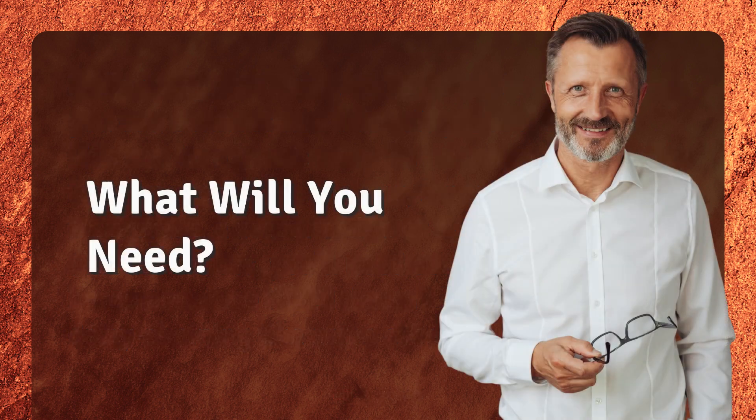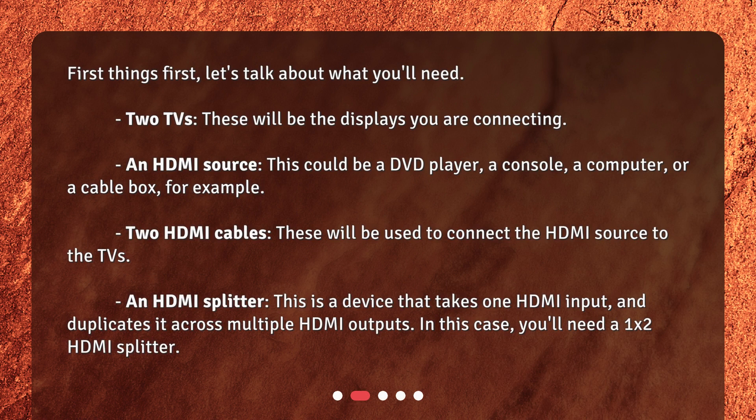What will you need? First things first, let's talk about what you'll need. Two TVs — these will be the displays you are connecting. An HDMI source — this could be a DVD player, a console, a computer, or a cable box, for example. Two HDMI cables — these will be used to connect the HDMI source to the TVs. An HDMI splitter — this is a device that takes one HDMI input and duplicates it across multiple HDMI outputs. In this case, you'll need a 1-by-2 HDMI splitter.